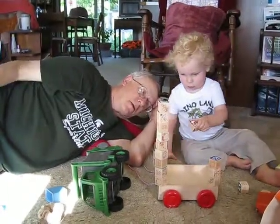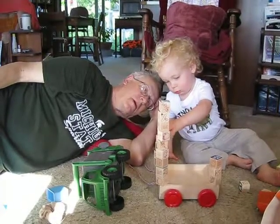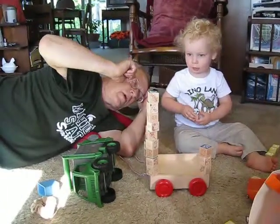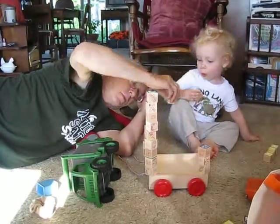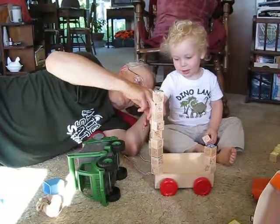Can you put one on here? Oh, there you go. Now we're cooking. Perfect. Can I put one more up there or is that pretty tall? That's tall. You want to put a red one on top? No. Red one over here? Red one here. Yeah. All right.